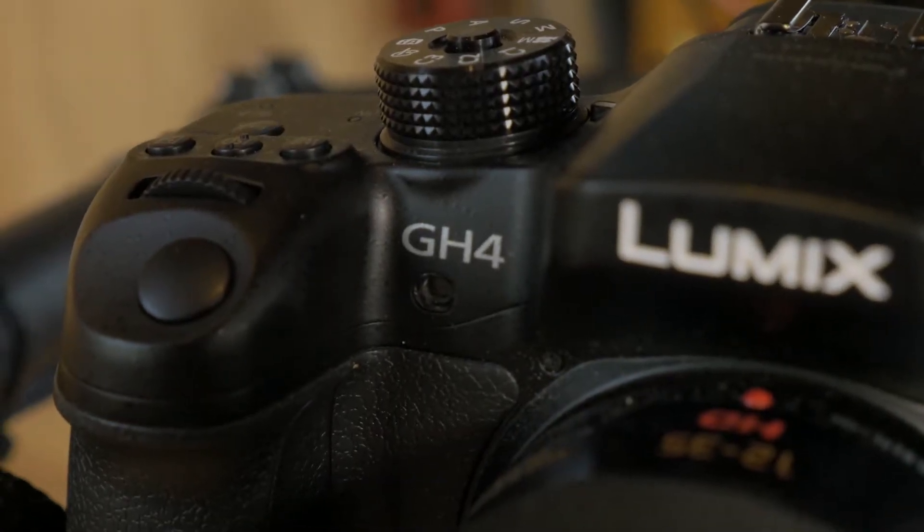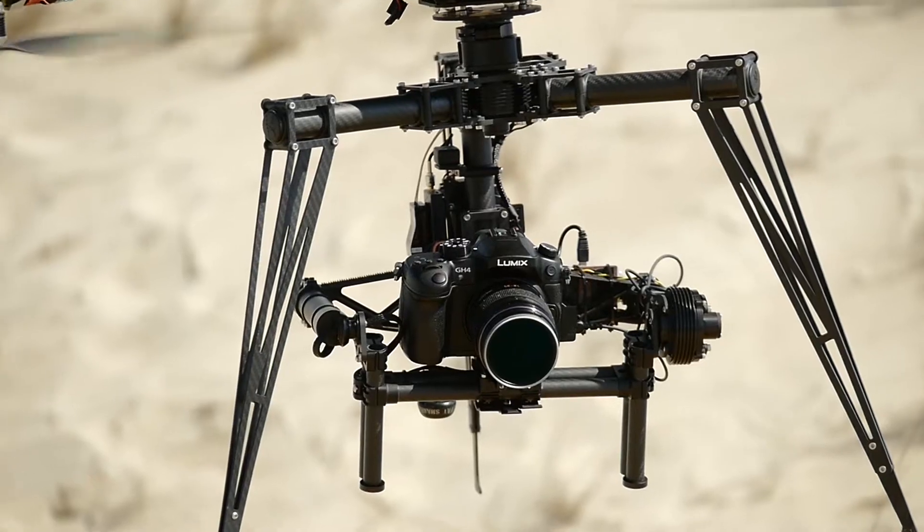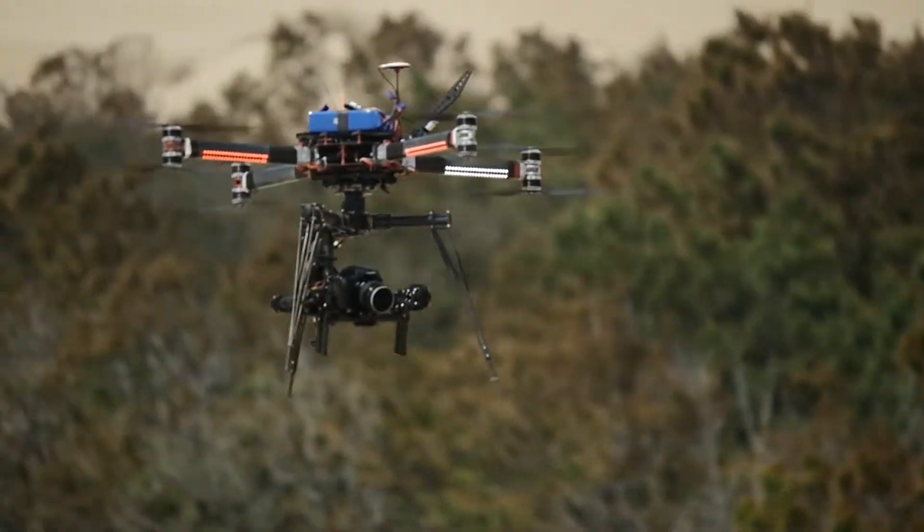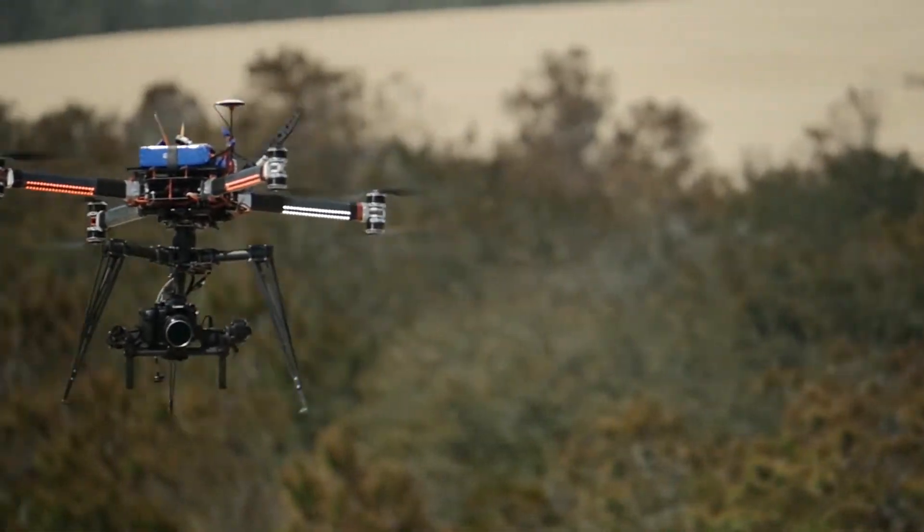To me, the Panasonic GH4 was made to fly. Incredible 4K resolution in a lightweight, easy to lift camera — it's perfect for drone cinematography.